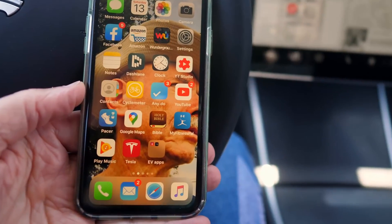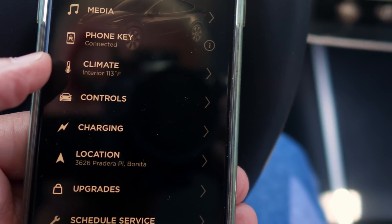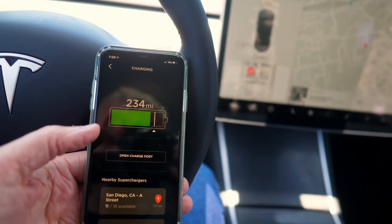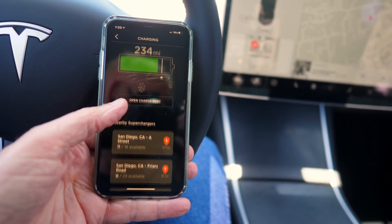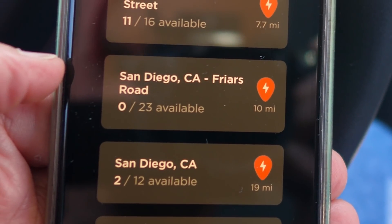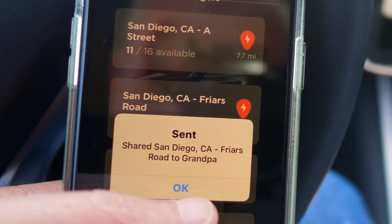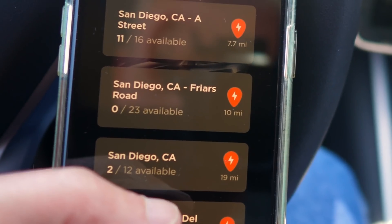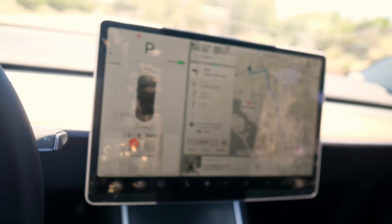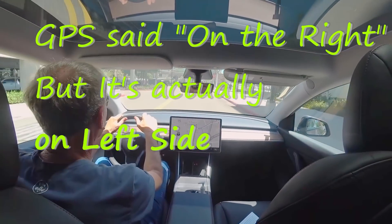The other way to charge your car is through the Superchargers. Go to your Tesla app, tap Charging, and it's going to show you your local Superchargers. You can see here — zero out of 23 available, that one's always really busy, it's in a shopping center. Tap it and it will send directions to your screen and route you right there. So we'll head up there and check out what an urban Supercharger is.